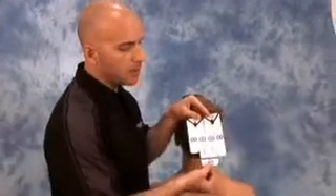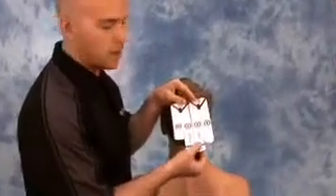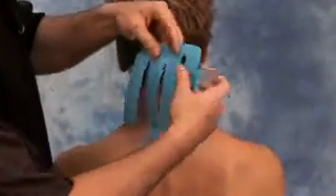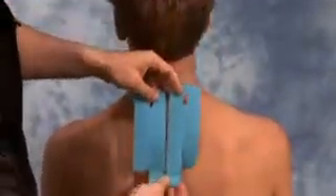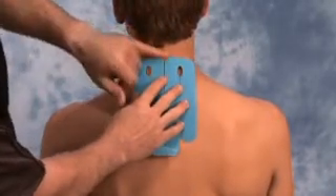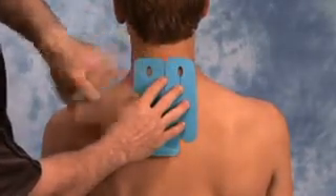To begin the application of the neck spider, start by tearing the perforation along the black line just above the base portion labeled number one. Then take the neck spider and place it over top of where you're going to apply, leaving about one inch between the hairline and the tape.